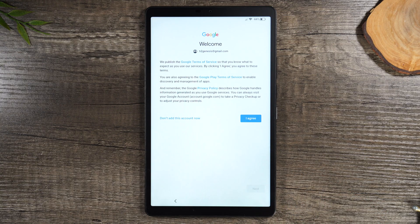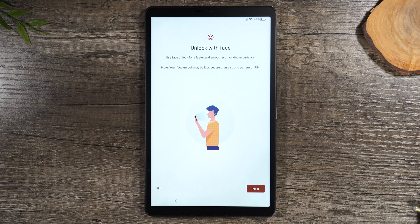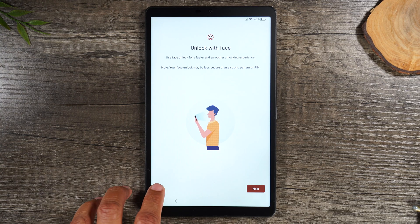We're gonna hit next and agree to the Google terms. This tablet does have facial recognition — you can set it up to unlock just by bringing the tablet up to your face. I plan to set this up, but not at this moment, so I'm just gonna hit skip.